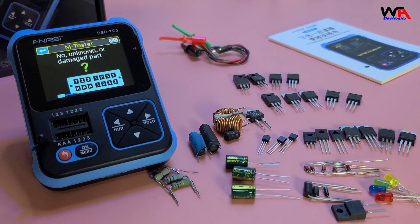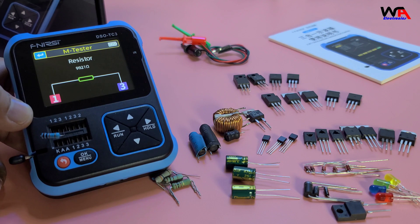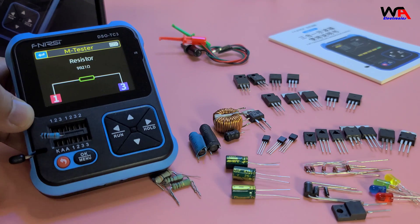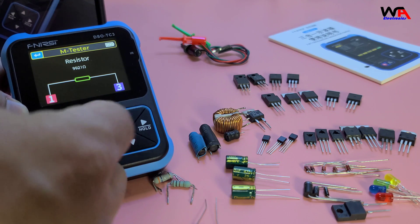We'll begin with testing resistors. Simply place the resistor in the ZIF socket and press OK. The DSO-TC3 quickly identifies the resistor value and displays it on the screen. Easy and accurate!